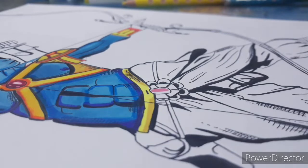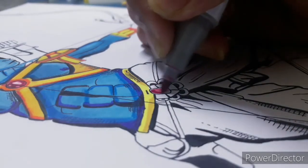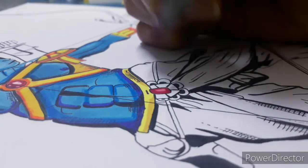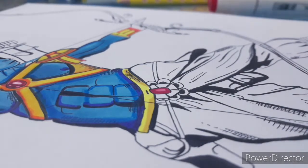Now I'm showing you how I did the gem in slower motion. The first thing I did was take the light tone, then in the boundaries I went with the darkest tone.